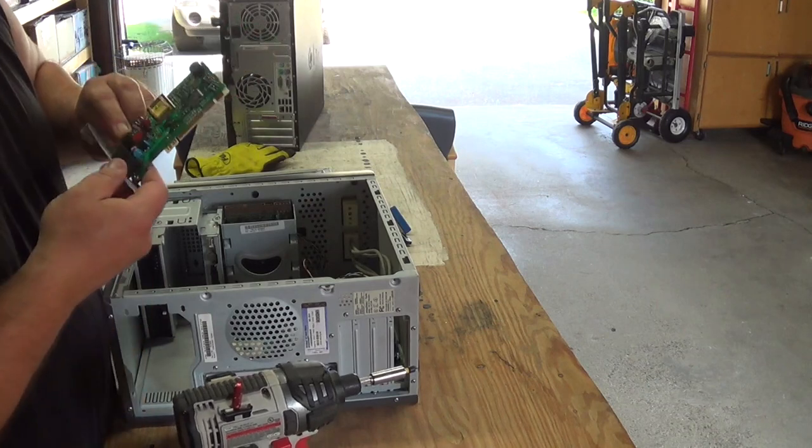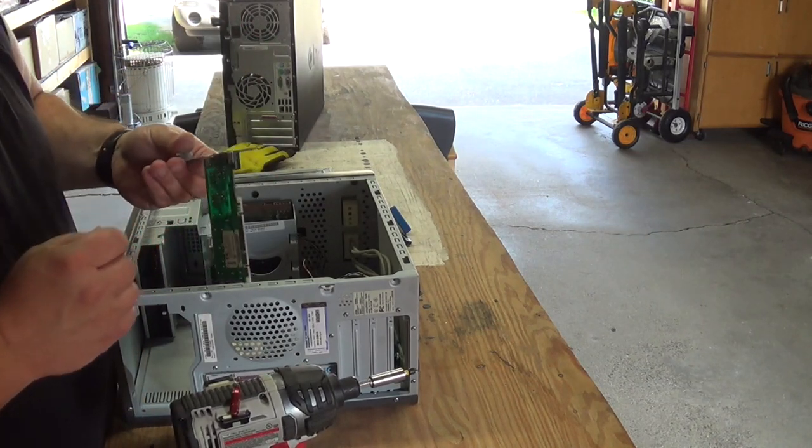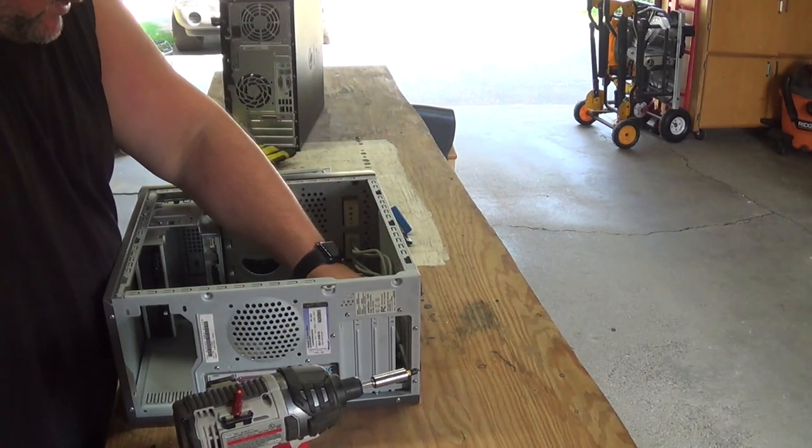We've got a slot card, which is a modem slot card. Looks to be in perfect condition, so I will set that aside carefully and see what we can get for that.